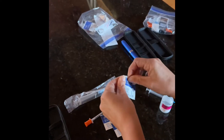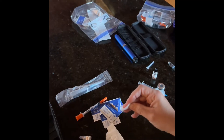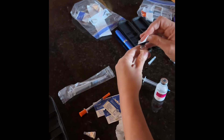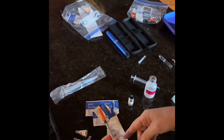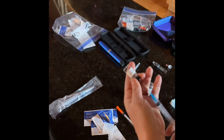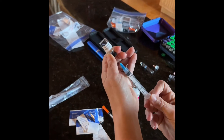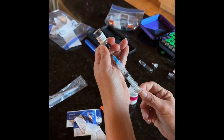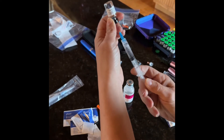Take one of your alcohol prep pads, prep the tip of your cartridge and the tip of your vial. Then you're going to use your unit syringe to pull up your units, and I will show you how to inject it into the cartridge. Once the vial is fully mixed, we're going to inject some air to release the vacuum, and then pull up the vial, making sure we get as much liquid as possible into our needle.